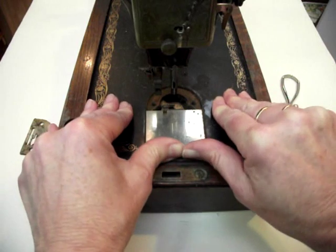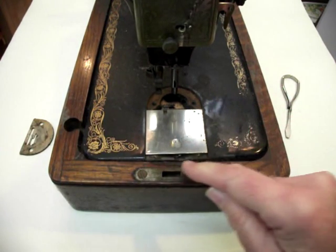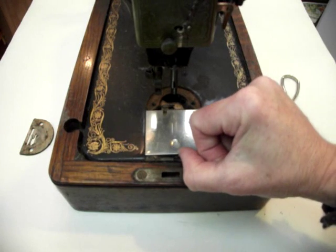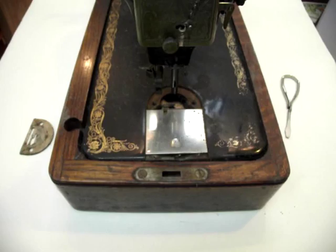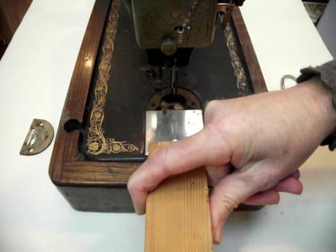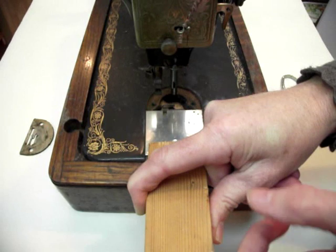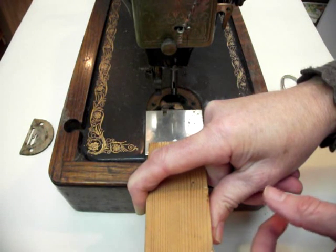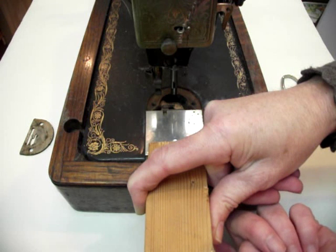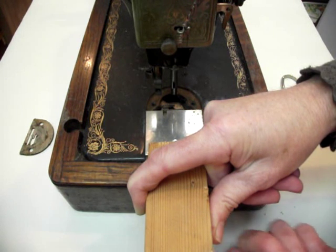This one is very stiff and gummed up so I can't do it with my fingers. I'm going to have to use a little block of wood and give it a gentle knock this way. The way to do this is to put a piece of wood along the edge and knock at the other end very gently with a hammer, making sure that the wood doesn't slip down underneath the bobbin cover and damage what's underneath.